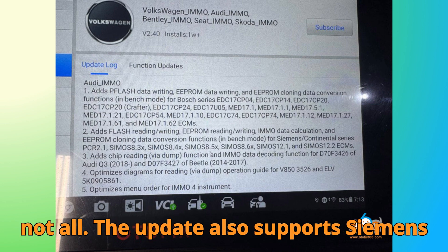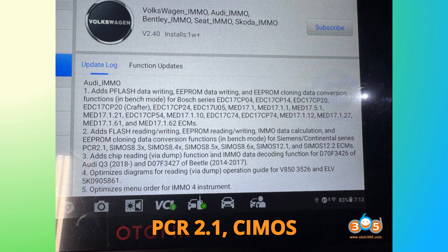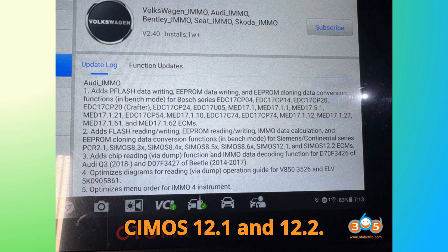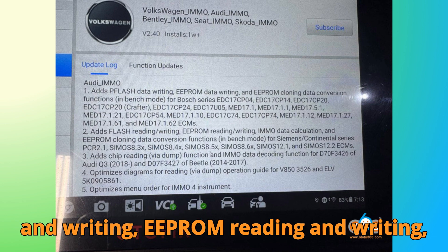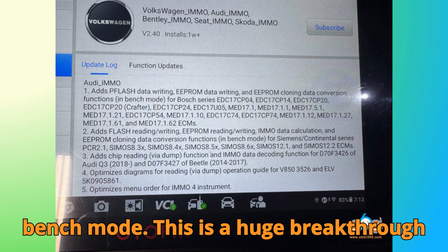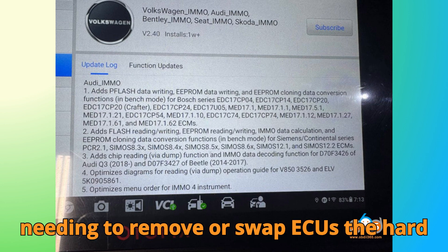The update also supports Siemens and Continental ECUs, specifically PCR 2.1, Simos 8.3X through 8.6X, and Simos 12.1 and 12.2. Here you can now perform flash reading and writing, EEPROM reading and writing, IMMO data calculation, and full EEPROM cloning data conversion — all directly in bench mode. This is a huge breakthrough for technicians, meaning you can handle cloning and programming without needing to remove or swap ECUs the hard way.